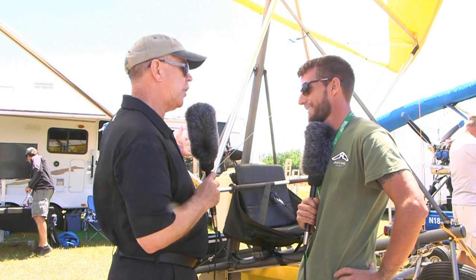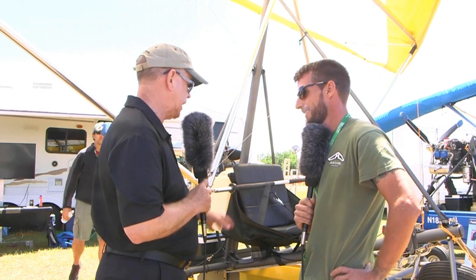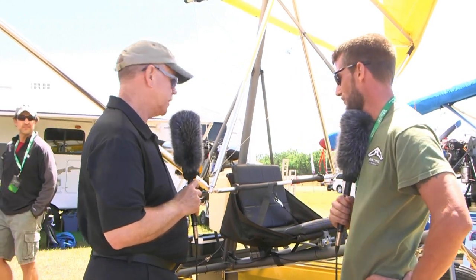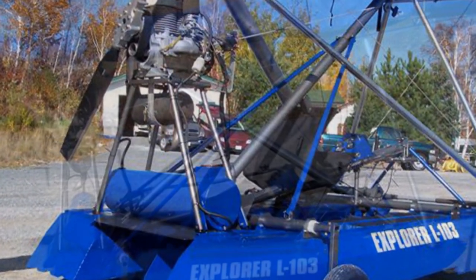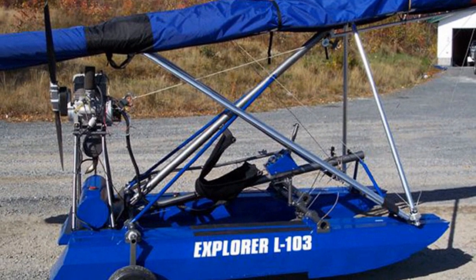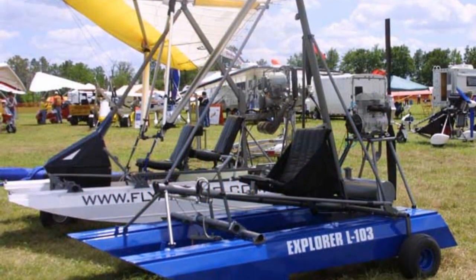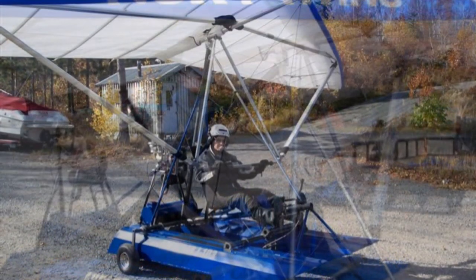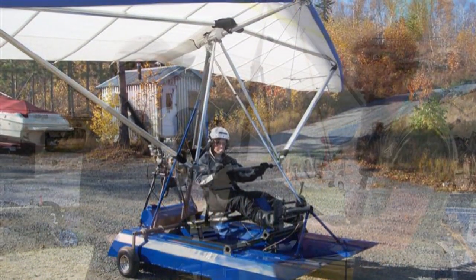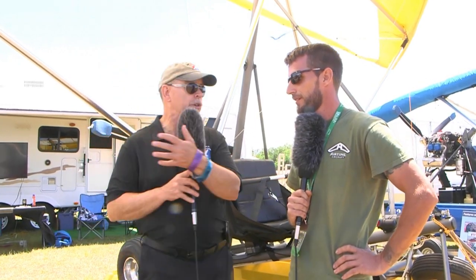This particular one — I see you've got a Hirth on it — so this one's a single place. Tell me more about this one. It's a newer bird; they've been made in the past but we've been doing a lot of re-engineering. It's a true Part 103 amphibious aircraft. We have different motor options — this one has a Hirth 50 horsepower motor. It's a weight-shift control aircraft, really a smaller version of our two-seater.